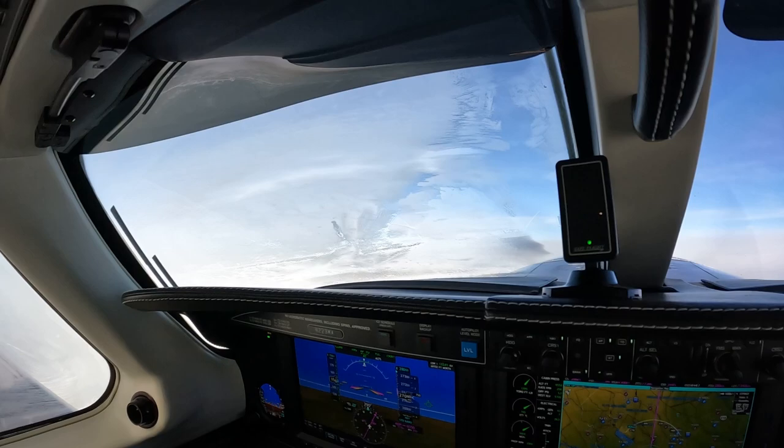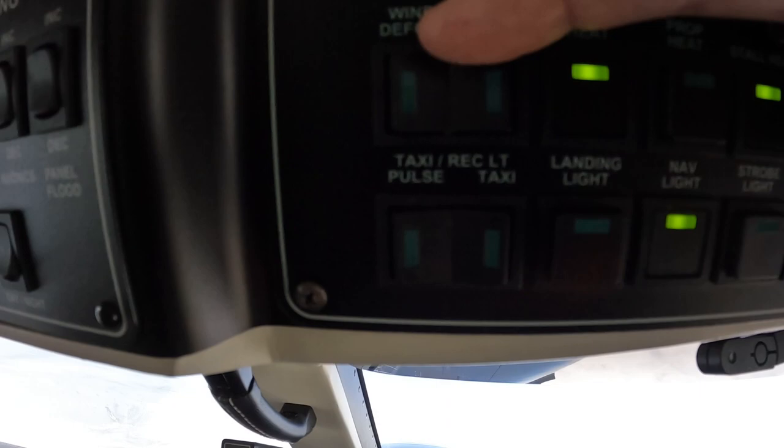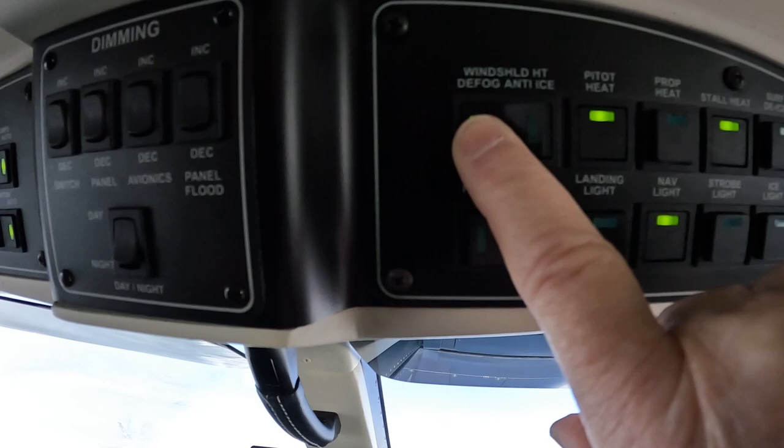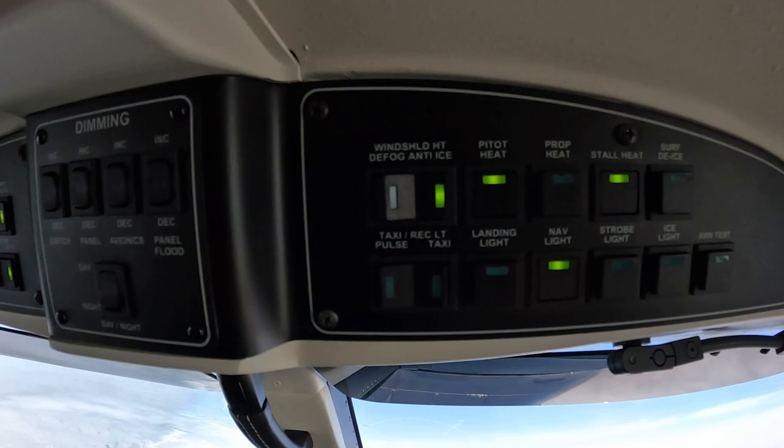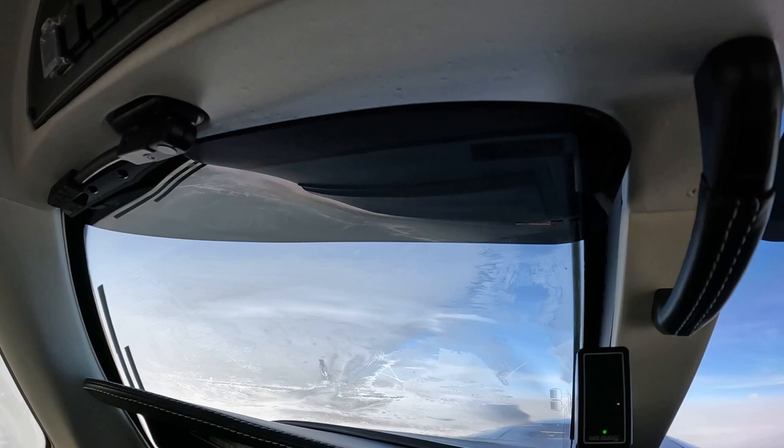You have, of course, the electric windshield off — you have defog, which is low. When the defog is on, it clears the entire grid with about 12 amps. If we go to anti-ice, it will clear the center third of the grid with about twice the amps.